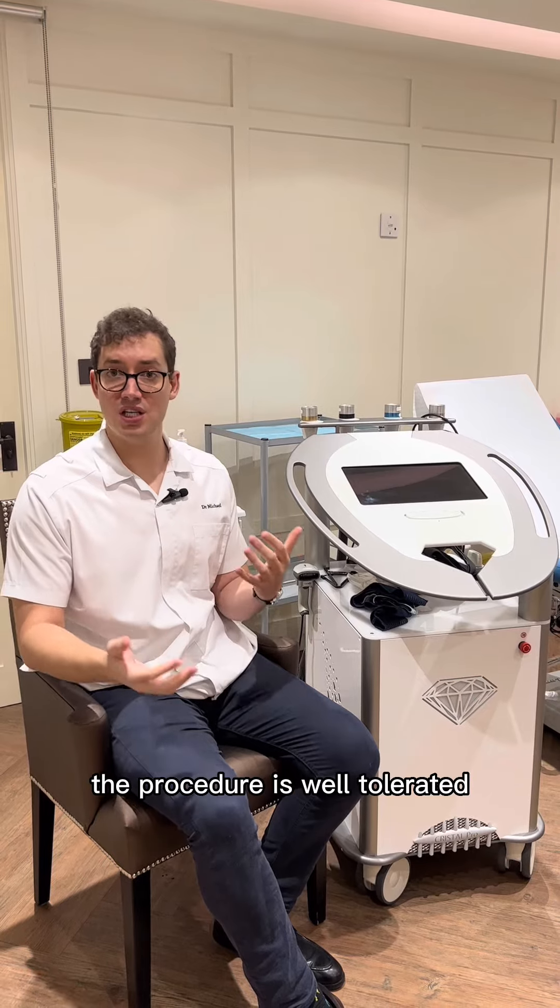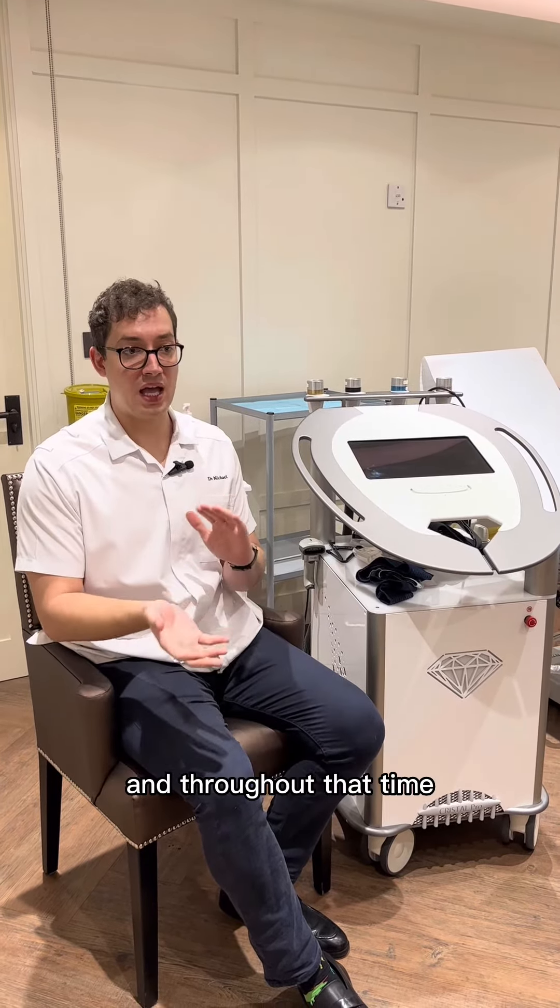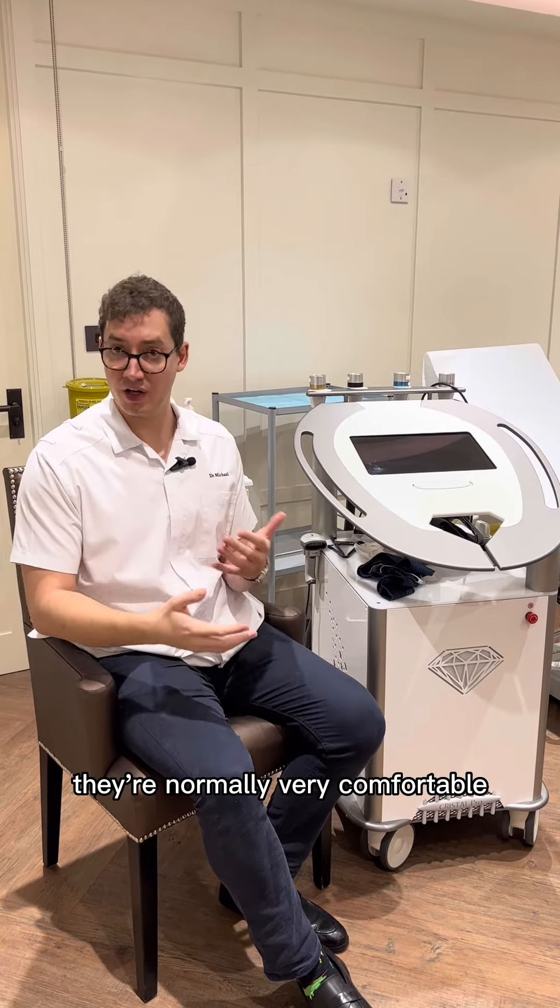For our clients, the procedure is well tolerated. Treatment might last for about an hour, and throughout that time they're normally very comfortable.